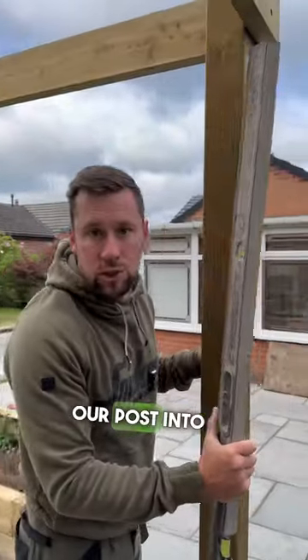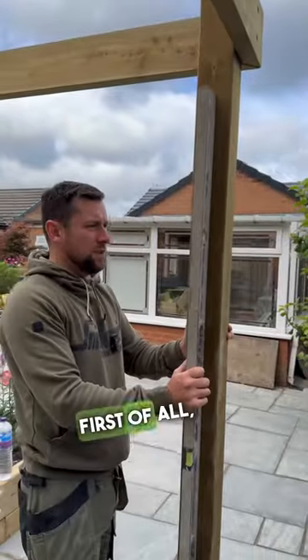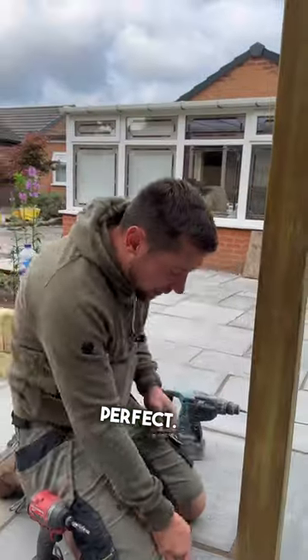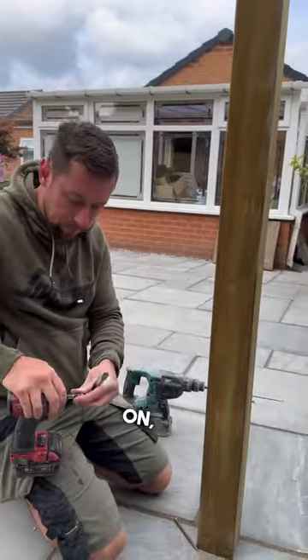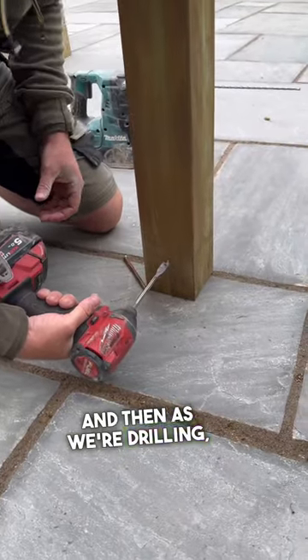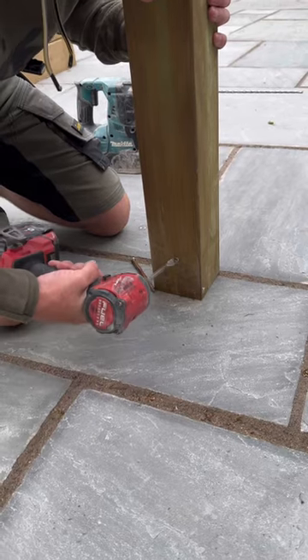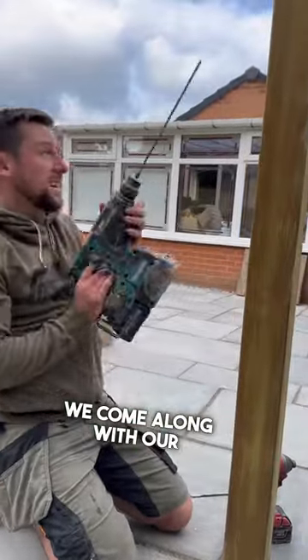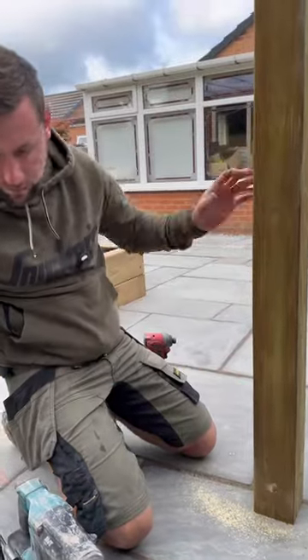This is how we secure our post into the ground. First of all, we check the level. We put our wood bit on, come in at 90 degrees, and then as we're drilling we twist it up. We then come along with our concrete drill bit on our SDS.